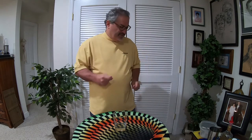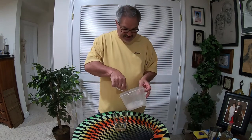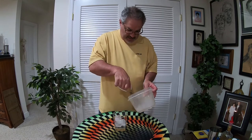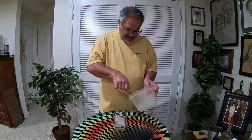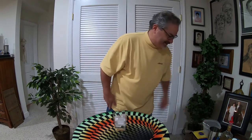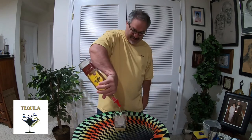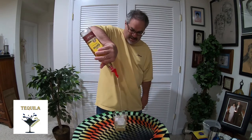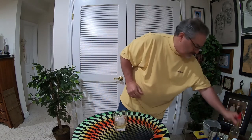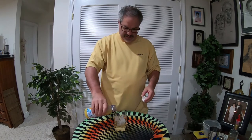Let's get right into it, shall we? First thing we're going to do is put some ice in our glass — some of these lovely square ice cubes. That is it, I'm all out. Next thing I'm going to do is two ounces of tequila in my perfect pour — there we go, two quick ounces.